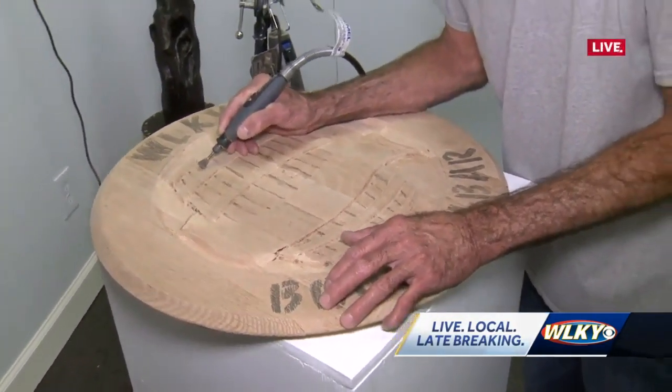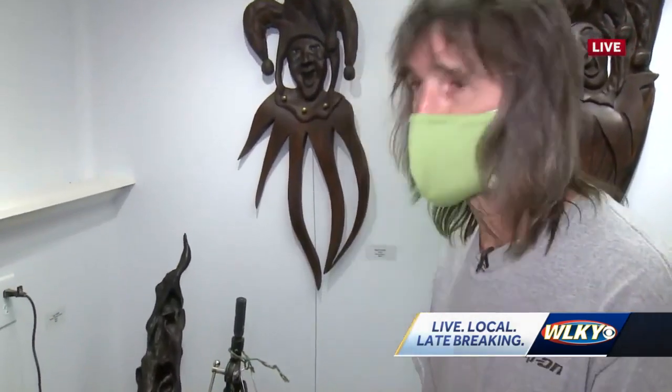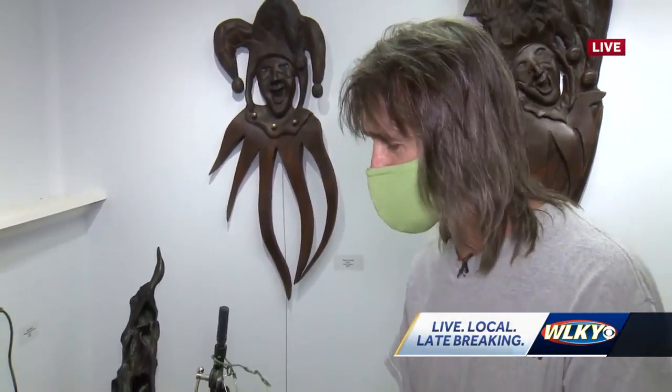So where is this going to go at WLKY? It's going to go in your new bourbon bar area. The boss said he's going to change the break room to the bourbon bar.